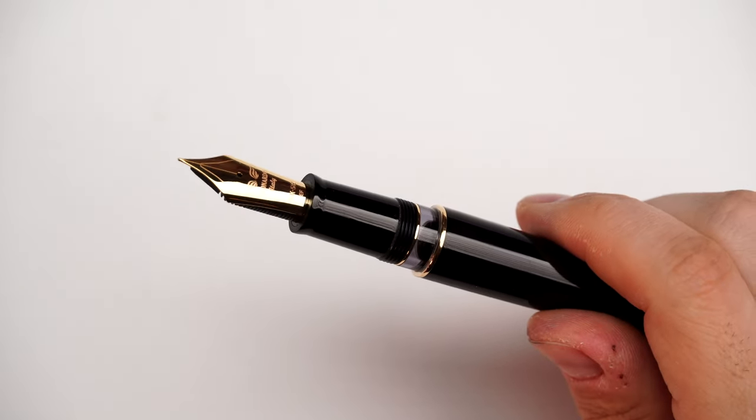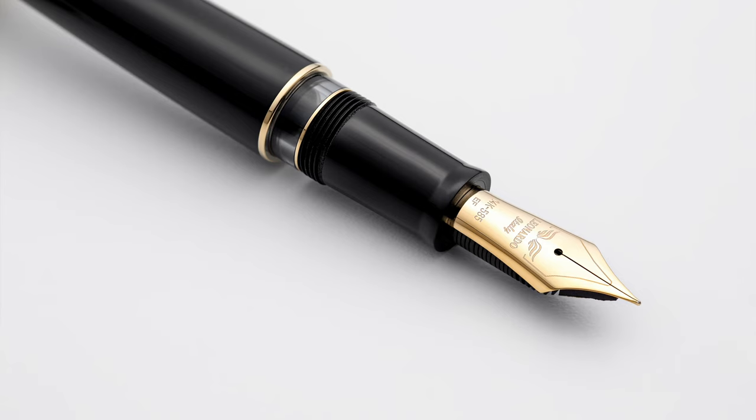Voilà — it's a Memento Zero Grande 2.0. This is the second version. One of my friends mentioned: if you're doing a black celluloid, it must have an ink window, because you'd want to see the ink level inside that black pen. And I said, well, all Montblanc fountain pens had an ink window, so we accommodated that. So we have an ink window. This is a Memento Zero Grande 2.0.